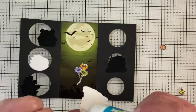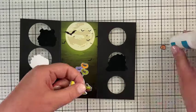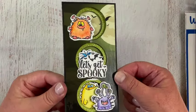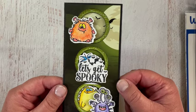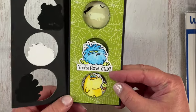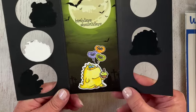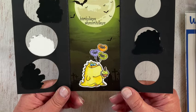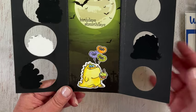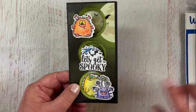I have three balloons also from Monster Days, and then I added that cute little cupcake. Here's the final card — it begins with 'Let's Get Spooky,' then as you open it you have 'How Old,' and then opening again: 'Birthday Smurf Days' with our little monster, balloons, and cupcake.